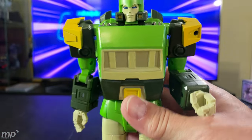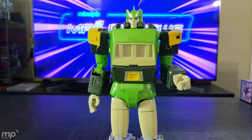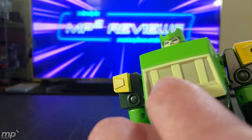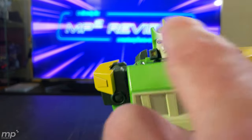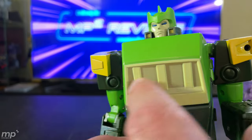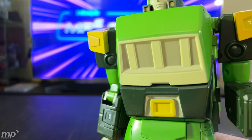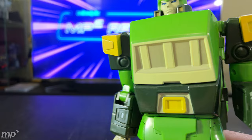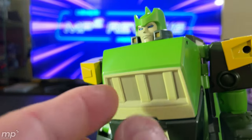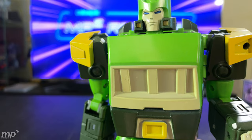One criticism that other people have already pointed out: this grill here really should be more recessed in order to be cartoon accurate. Because of how they had to engineer where the head goes, they couldn't really make this deeper. But maybe it would have been nice if they had actually painted it a deeper color so that it looked like it recessed as far as a grill is concerned. This should really be more of a grill with a deeper recess for that airflow when he's in car or helicopter mode.